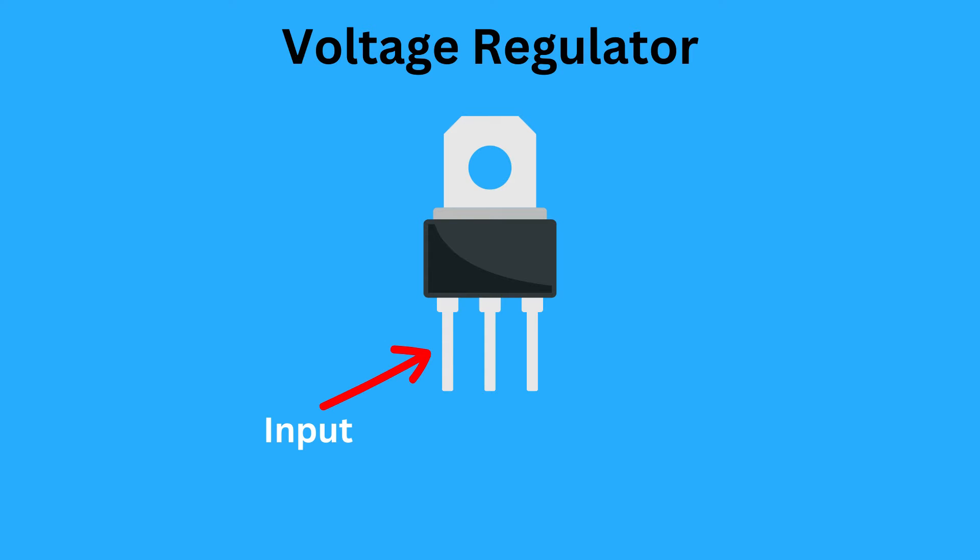The left pin is the input pin, and it is where you connect the input voltage. The middle pin is the ground pin. The right pin is the output pin, and it is where you get the output voltage. For the L7806, the output voltage is 6 volts.